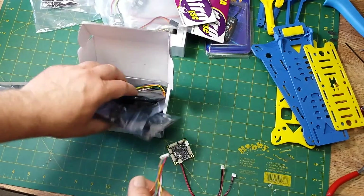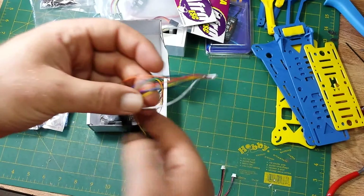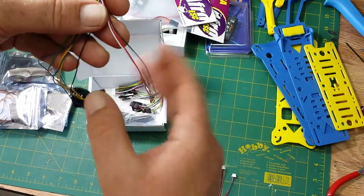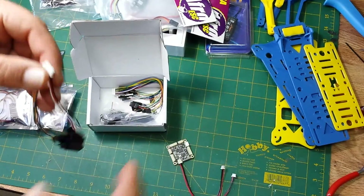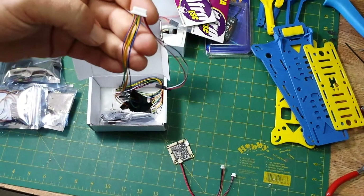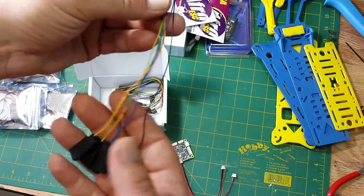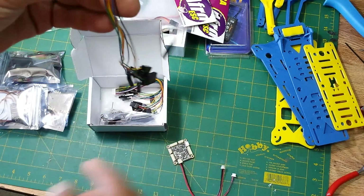It comes with ESC connectors — there are eight of them, so you can actually run up to eight motors with this thing. Port one has three wires: black, power, ground, and signal. The rest are just signal. The reason is you're going to power everything through your power distribution board, which also powers the APM, so you've got a common grounded system everywhere. The only thing you actually need for all your ESCs except one is your signal wire, because ground and power are all common.